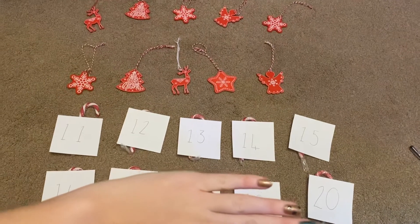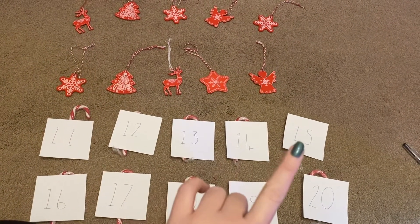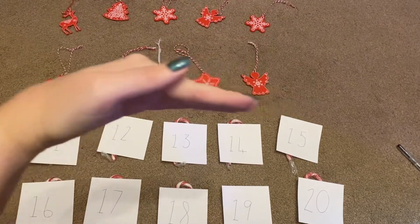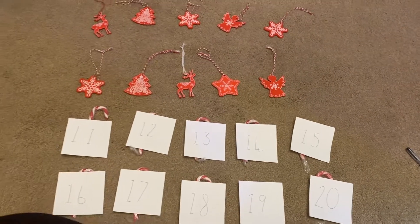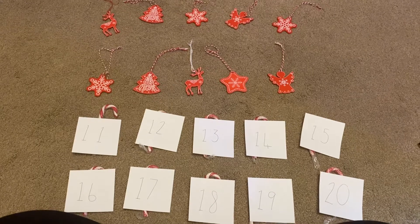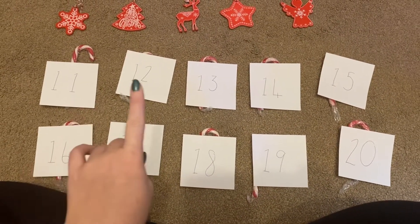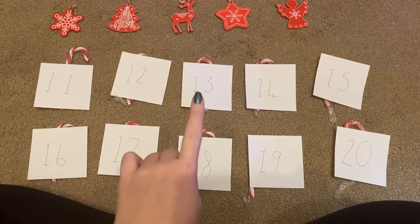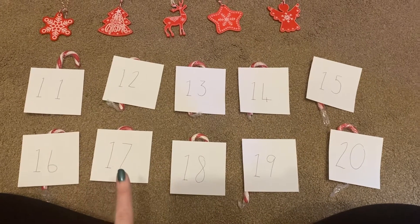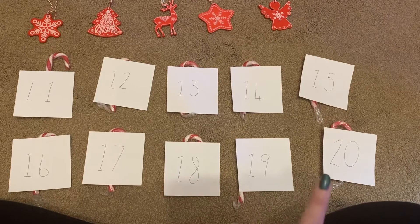I go all the way up to 20, but it's quite interesting because I've got 1, 2, 3, 4, 5, 6, 7, 8, 9, 10. So we've got 11, 12, 13, 14, 15, 16, 17, 18, 19, and 20.